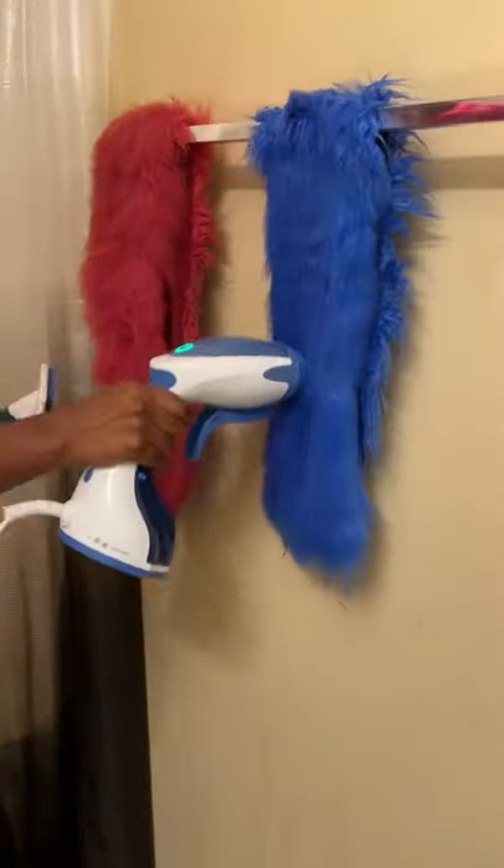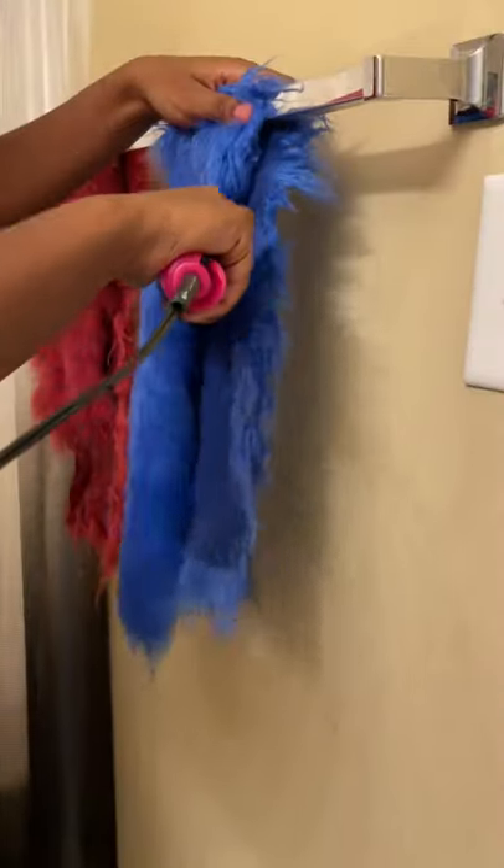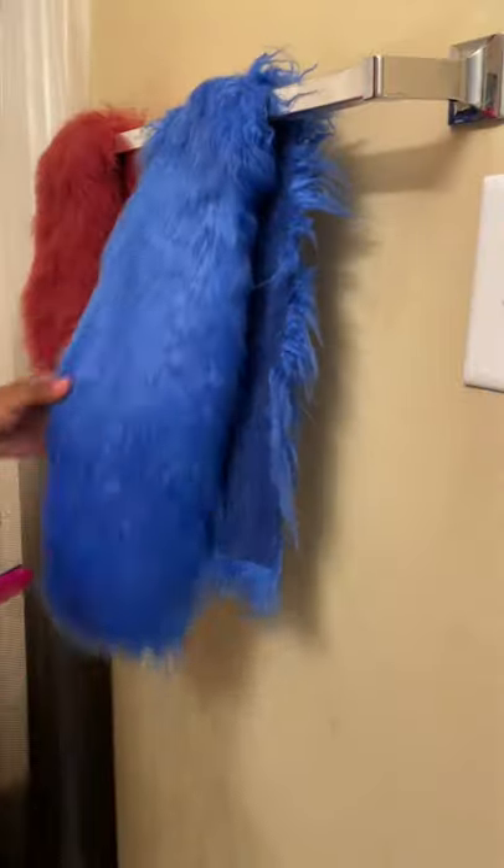Then you're going to need a steamer. You're going to steam it, brush it, steam it, and brush it again. After that, use a flat iron — it's going to make it look all nice and smooth and shiny. Look at that!